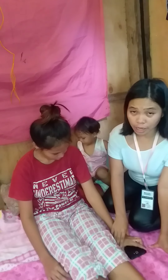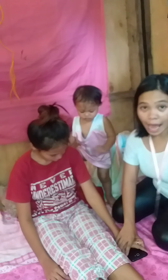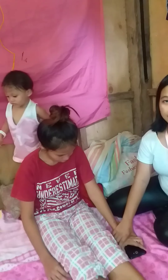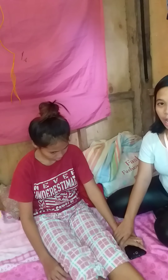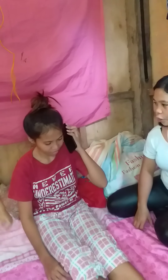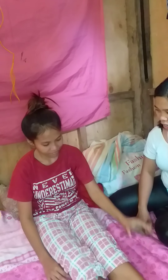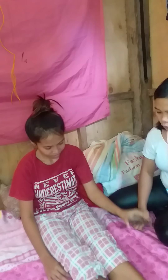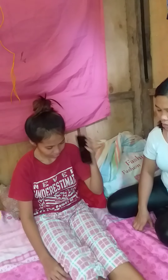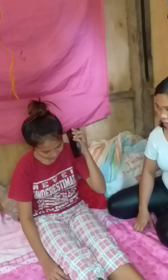Now ask your patient — check if they can move their hand on their own and bring their hand to their ear. Can you bring your hands to your ears? One, two, three, four, five, six, seven, eight.